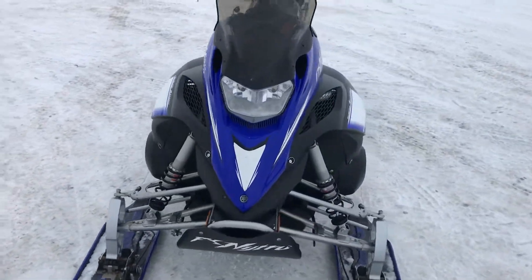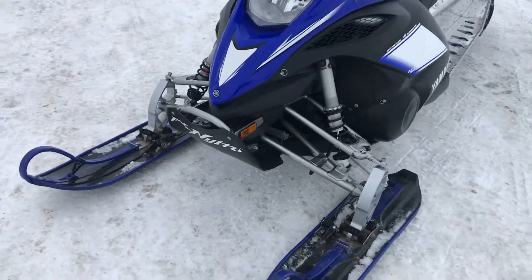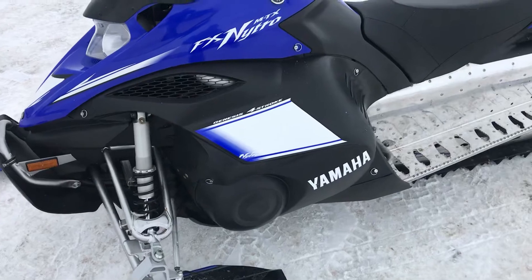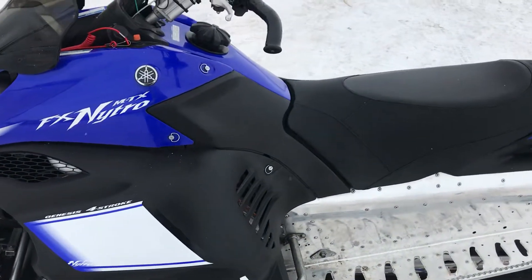2009 Yamaha Nitro MTX skid plate. Nice wide Zimmin skis with scratchers. It's got an MPI turbo on it.